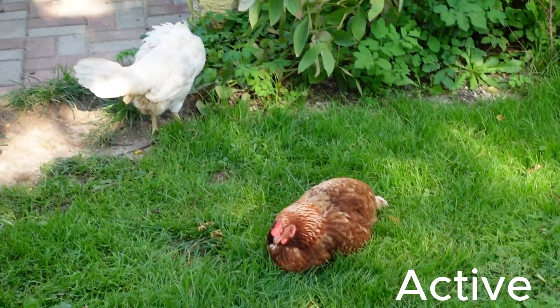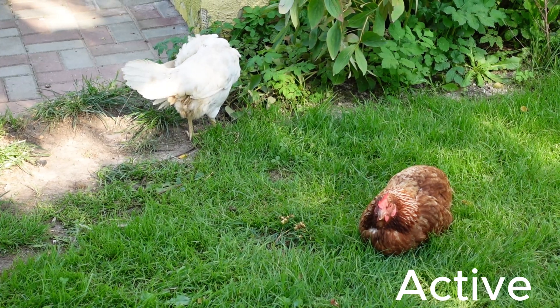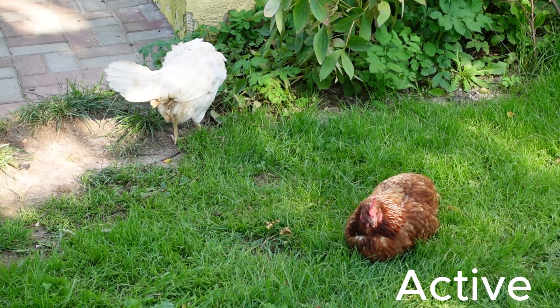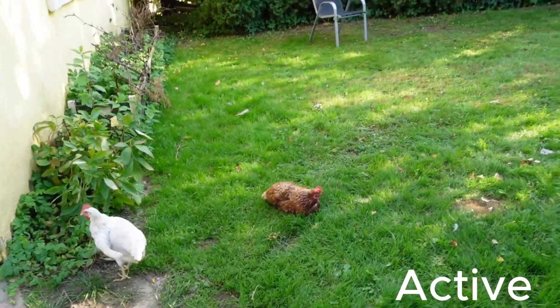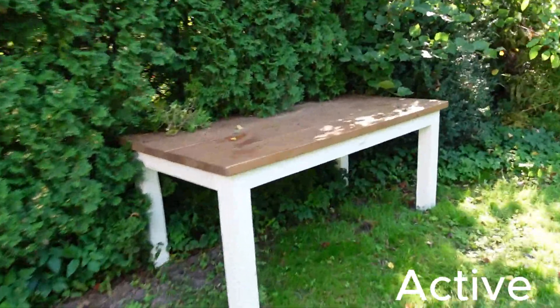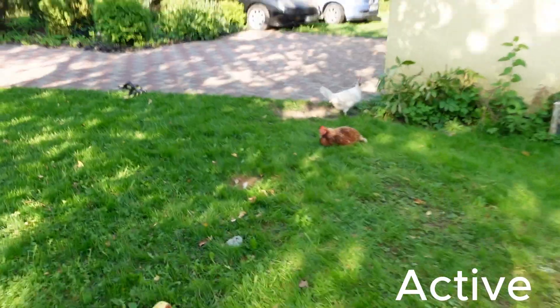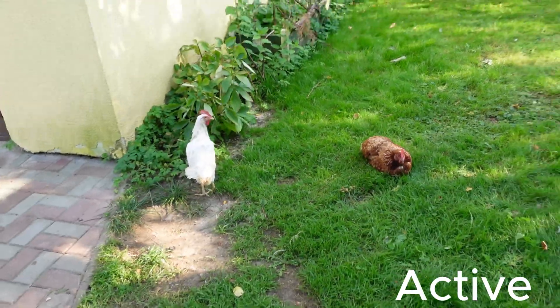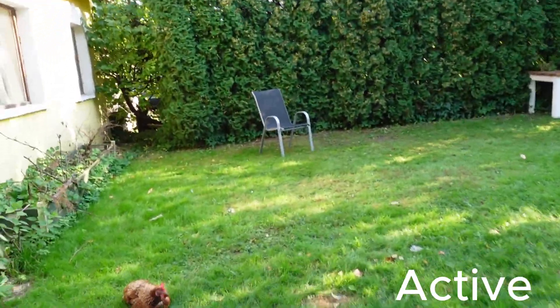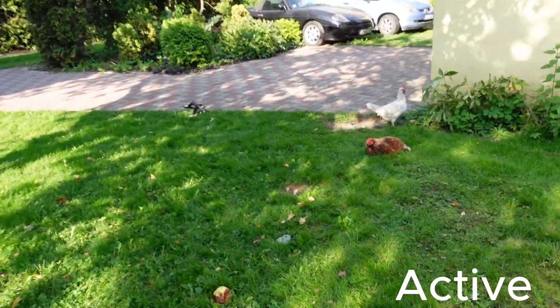Zoomed in to the maximum with active steady shot — I'm walking a bit and then standing, trying not to move. Then I will try to run. So I was basically running, and this is what you can expect when you run with active steady shot.